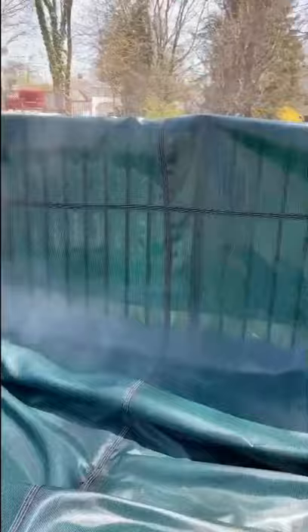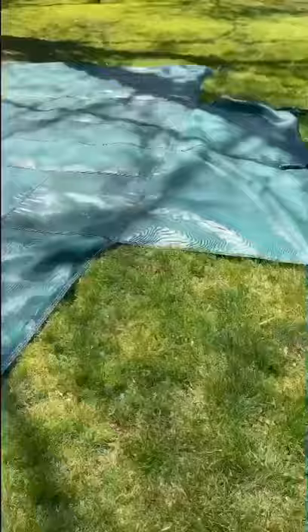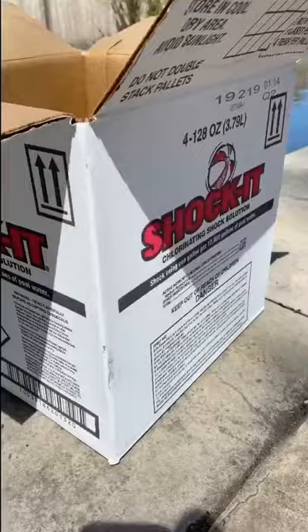This is what it looks like every year when we first open it up. Now we're going to spray all the dirt and algae off, get it nice and clean. Then we lay it out in the sun to dry.